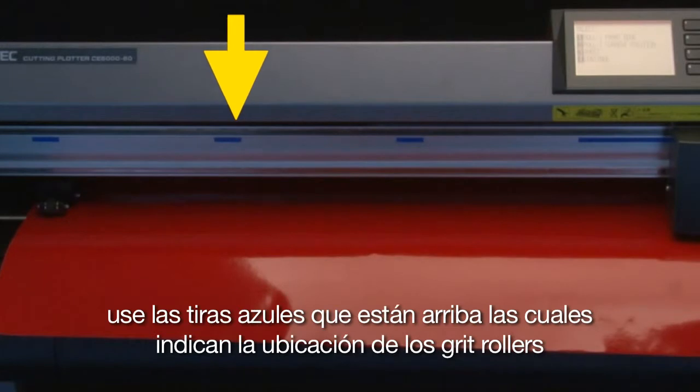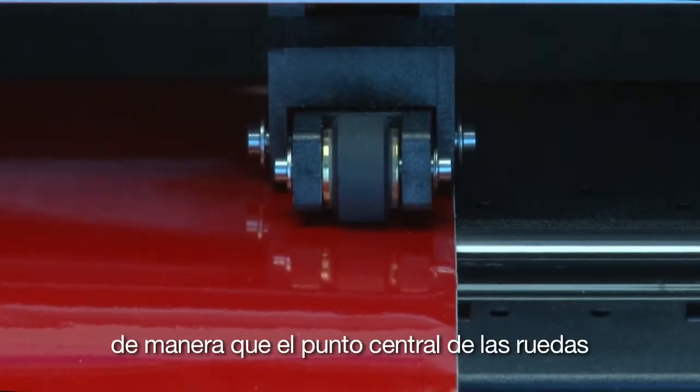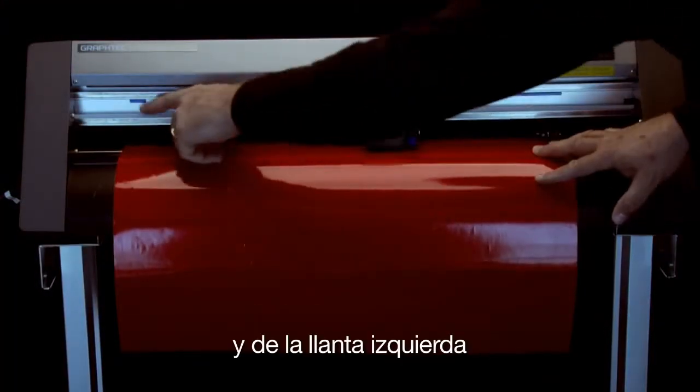Use the blue strips above — these indicate where the grit rollers are located. Align the rubber wheels of the push rollers so that the center point of the wheel is at least a half inch from the media's edge, both for the right and then the left wheel.